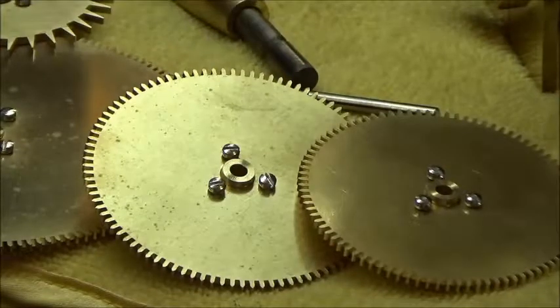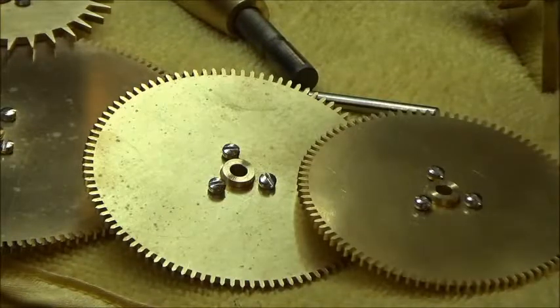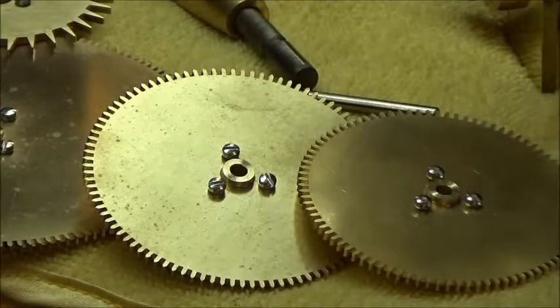I've got all the little screws in there too that I've been putting in. I took the bearing caps off, marked them, and I've got one, two, three bearing caps in there now in the ultrasonic cleaner. That's where I'm at — this seems to be working.